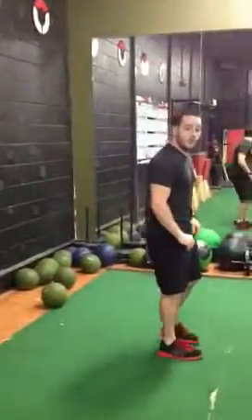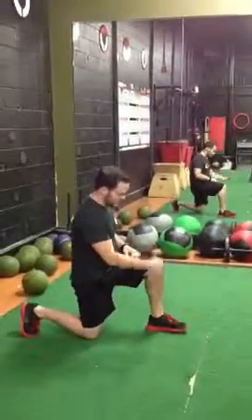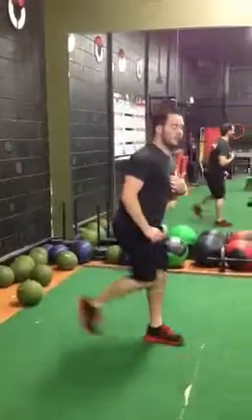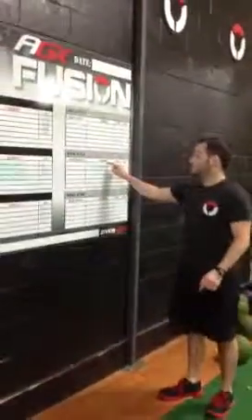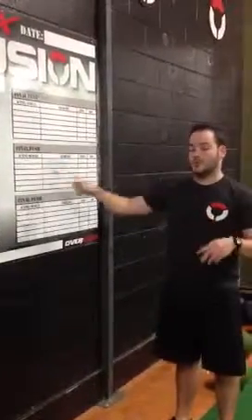As soon as you get done with 100 forward lunges, take it to 100 reverse lunges. Same thing — keeping our chest up, stepping back, straight down, 90-90, pull through, switch legs, keeping our chest elevated. As soon as you're done with those 100 reverse lunges, repeat right back into the forward, right back into the reverse. They must finish the forward to go to the reverse. You repeat that twice. Once they are done, they are done. Break it down and you're good to go — that's it for the day.